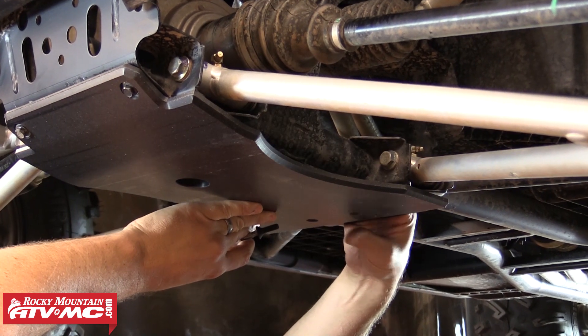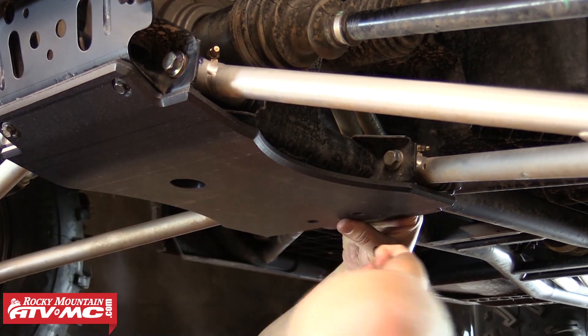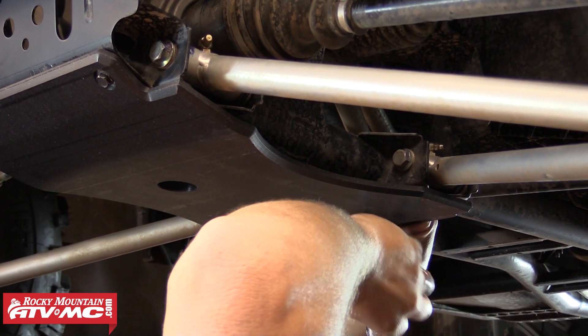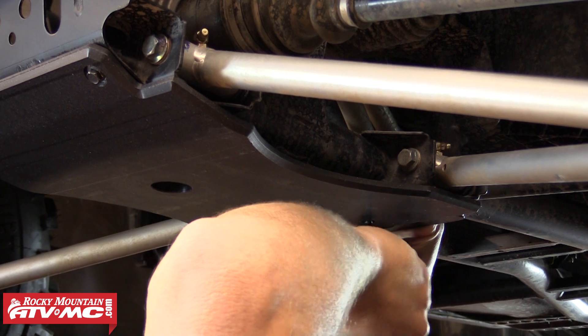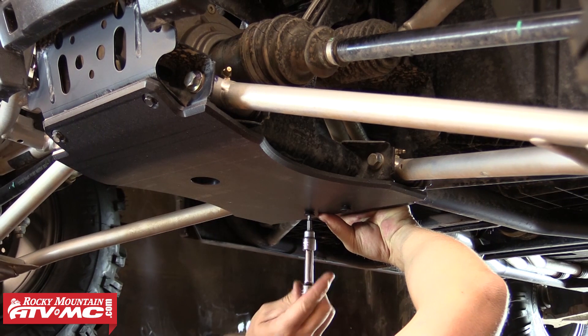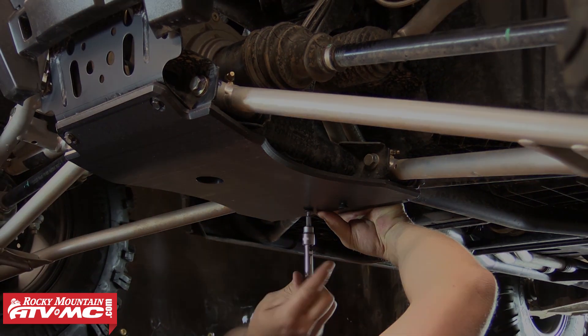Next we're going to move back and make sure the two threaded holes in the plate are lined up with the two rear most holes in this front diff piece. Then we can install the two provided 5/16 x 1 inch countersunk Allen bolts to secure the rear end of this piece. We're just going to leave both sets of bolts loose and tighten them up a little later in the video.